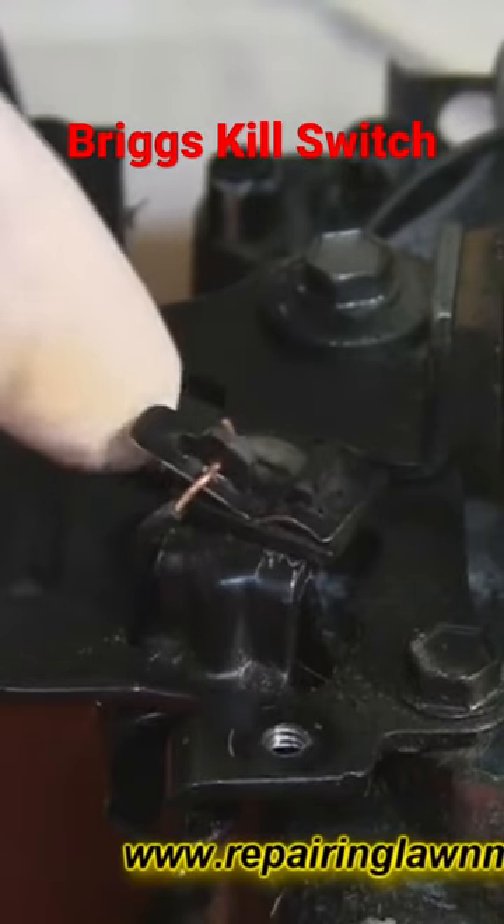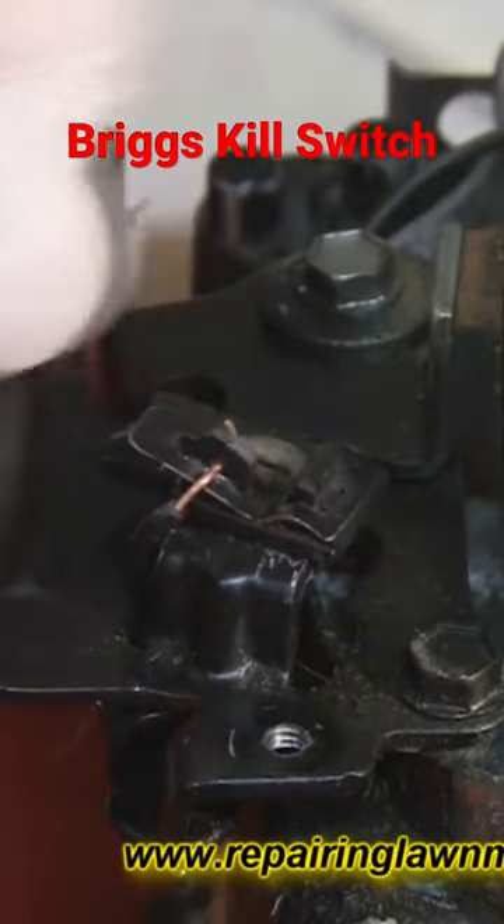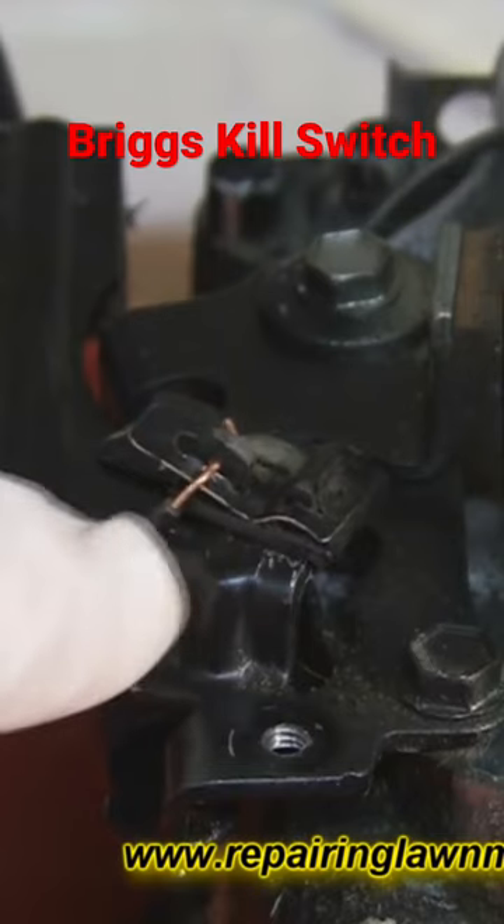Your ignition coil has two little tabs on the back, which I'll show you in better detail in a minute, and one at the front. The leads, which sometimes can have a break in them, can stop you getting spark.